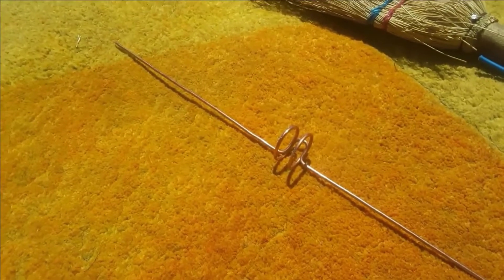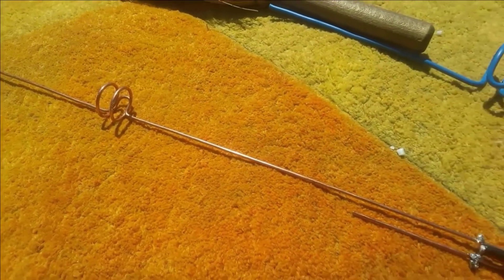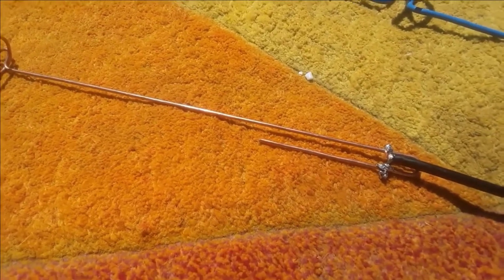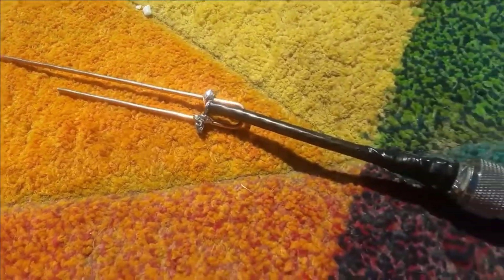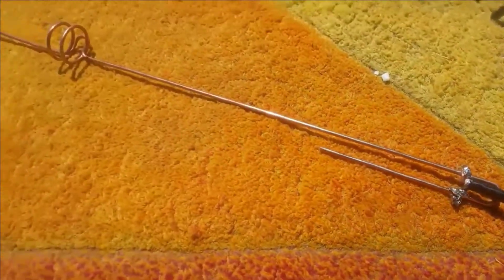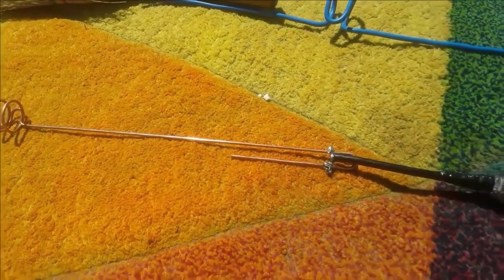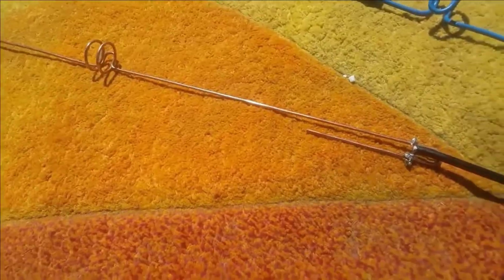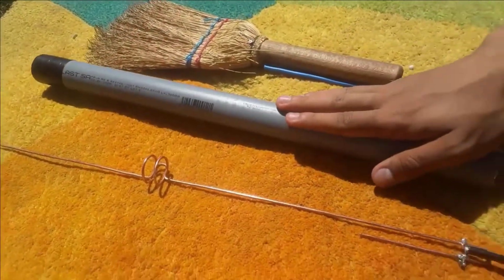I made this antenna using measurements from a website that calculates the dimensions based on your frequency. I will leave the link in the description so you can see it, and if you want to make this antenna you should use that website to calculate your measurements. I will put it inside the PVC pipe and mount it on the roof.